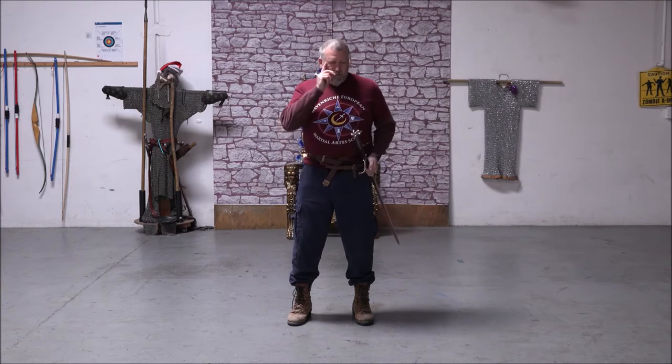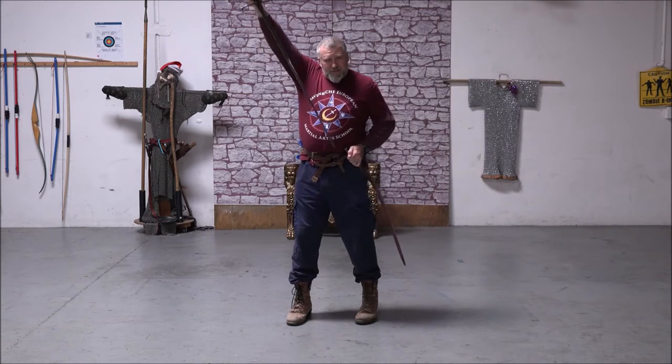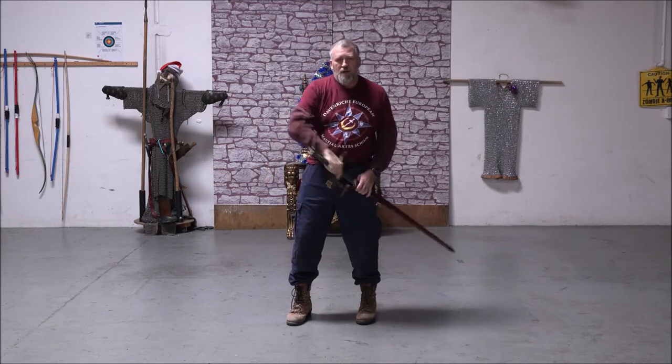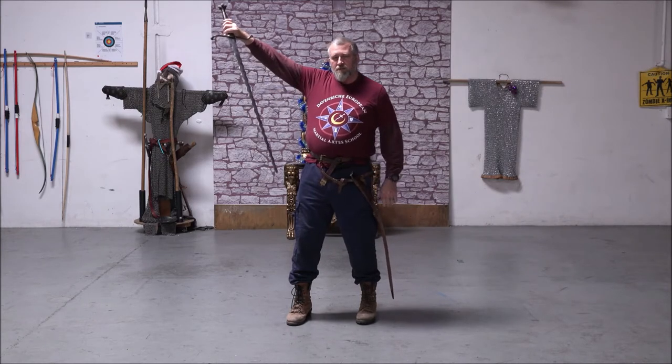If I have it up here and I try to draw it, my arm's just not long enough. If I wear it down here, I can draw the sword, but I have to take it way out here.